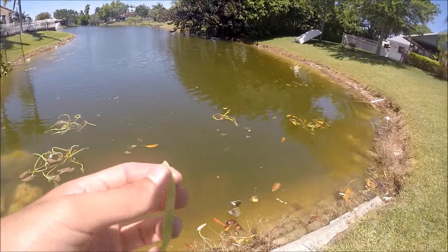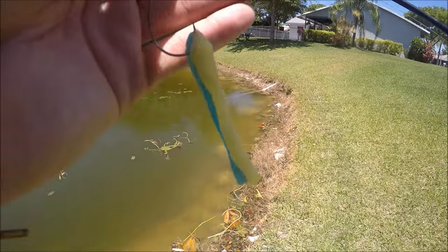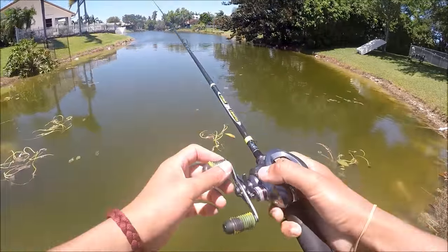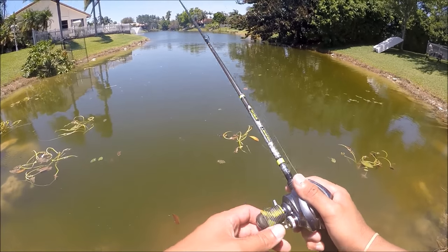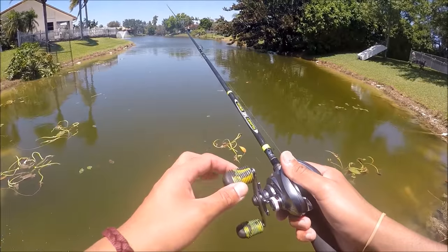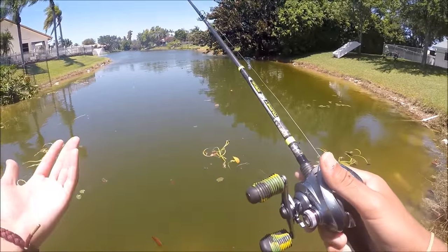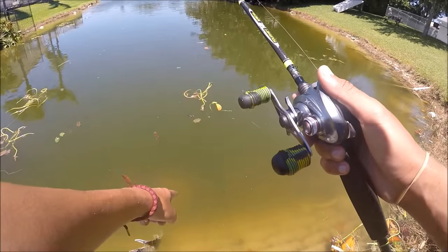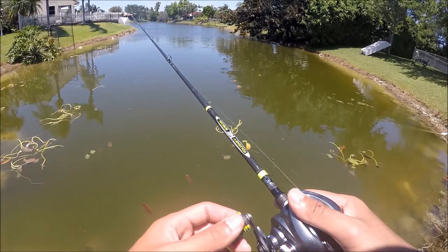Let's rig it up one more time and see if we can pull anything out of here before I gotta leave. I got another one rigged up this time - blue raspberry and lemon. Let's see what these guys like - maybe they like strawberry better. I'm just letting it sit all the way at the bottom, every 10 or 15 seconds I'll give it light taps. It's not falling off, it's just lightly rubbing against the bottom.